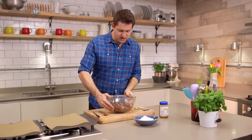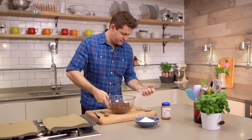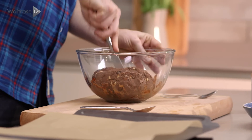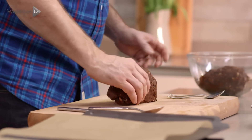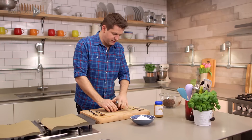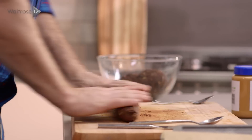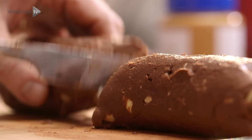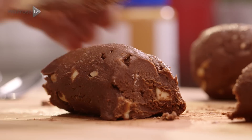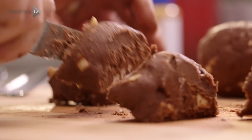So my cookie dough is now firmed up and I'm just going to show you how to roll them. Off with the cling film. I'm just going to take about half the dough to start with. You'll get 24 cookies out of this but I'm just going to do 12 to show you how they're done. Just roll it to portion out the dough, then go in half, half again, and then each one into three, so you'll end up with 12 even sized pieces.